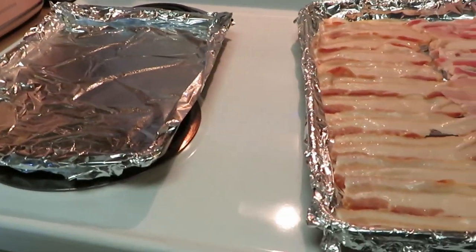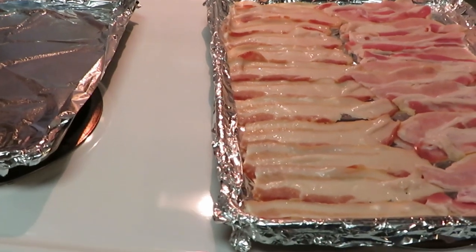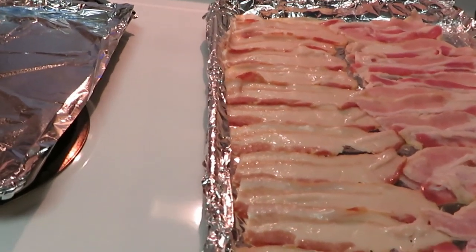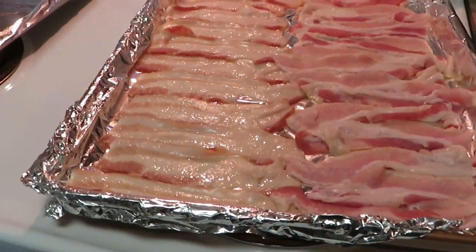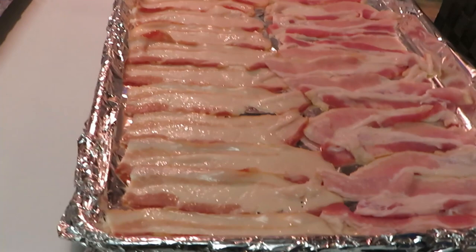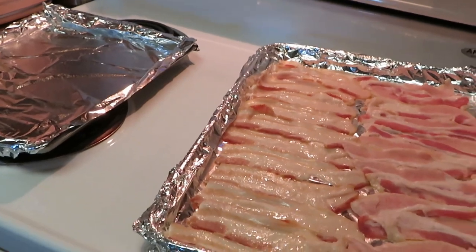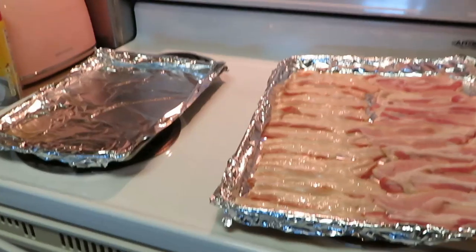I'll put the fries in the oven with the bacon. Once they're cooked, I'll get my bacon on paper to get the grease off, then chop it up, drop the shredded cheese over my fries, and put the shredded bacon on top. Put your fries and bacon in the oven at the same time so they're both cooking and get done together. It's going to be like a quick 10-15 minute meal.